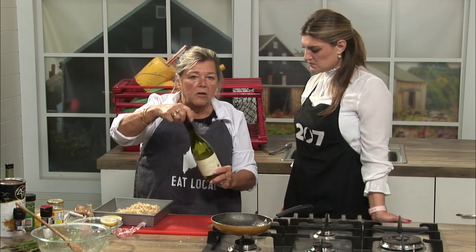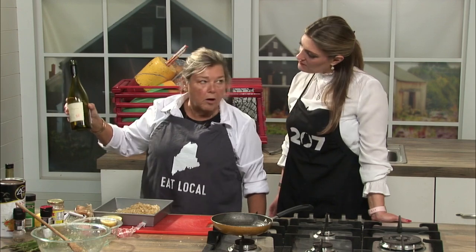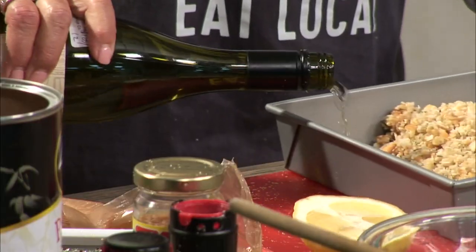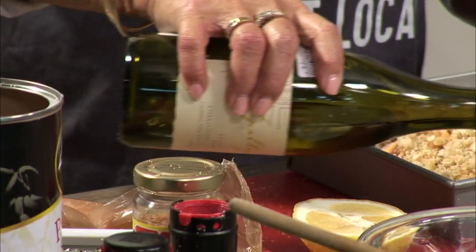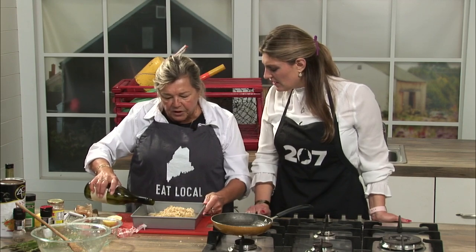And then just a little dry white wine — of course, you can see that's not a whole bottle. It went somewhere before it got here. A little white wine just around the edges like that. What does that do? Well, it kind of steams the fish a bit.